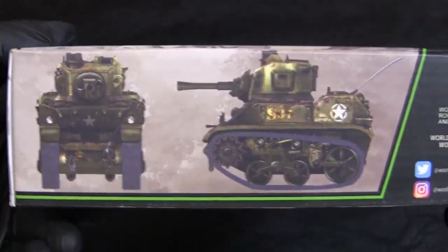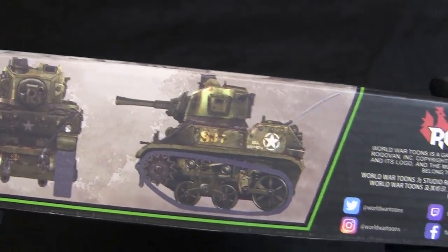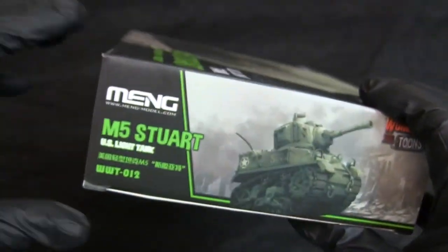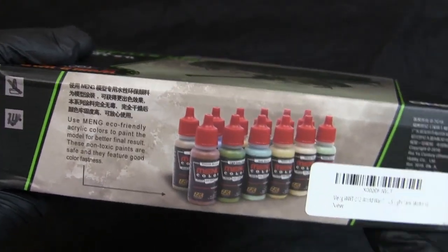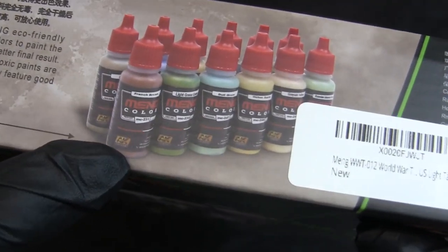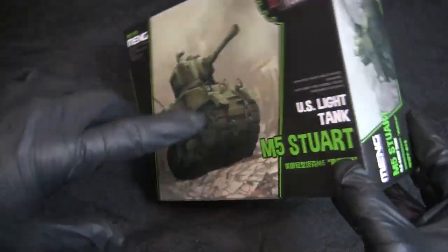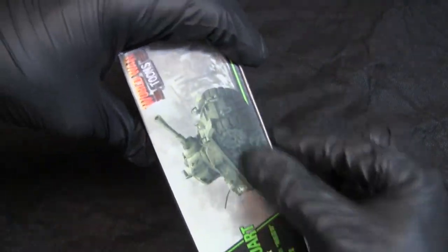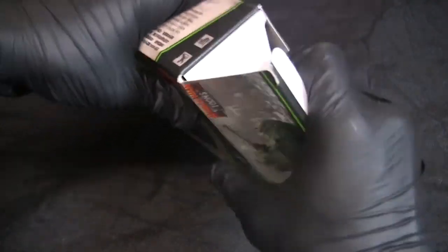On the side, just like with the other vehicles, we have a little profile shot of what the model is intended to look like. Here's the game developer's logo, and on the back there's some marketing for the paints recommended by Meng, which look to be made by AK Pigments. Opening up the box, the model was not concealed in any shrink wrap and there's no sticker holding the box together — the way you see it is the way it was shipped to me.